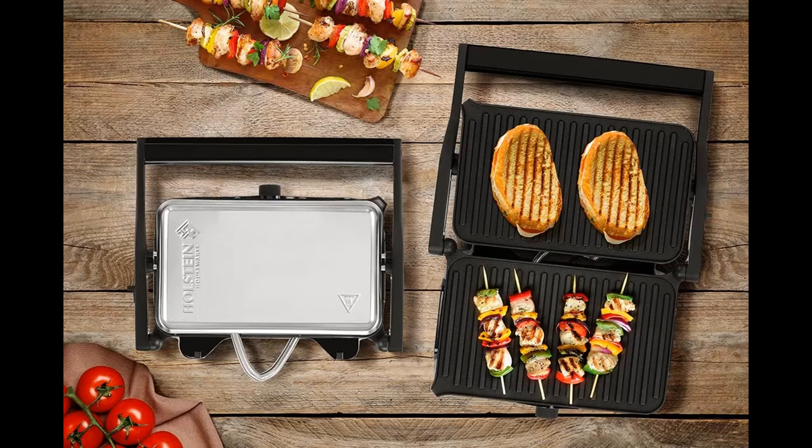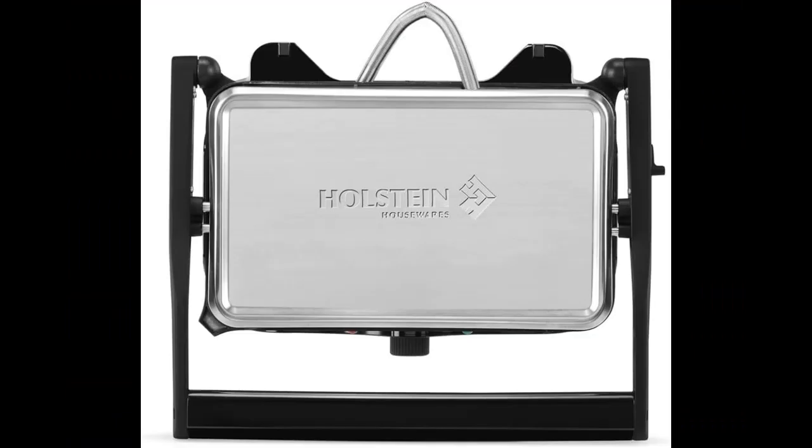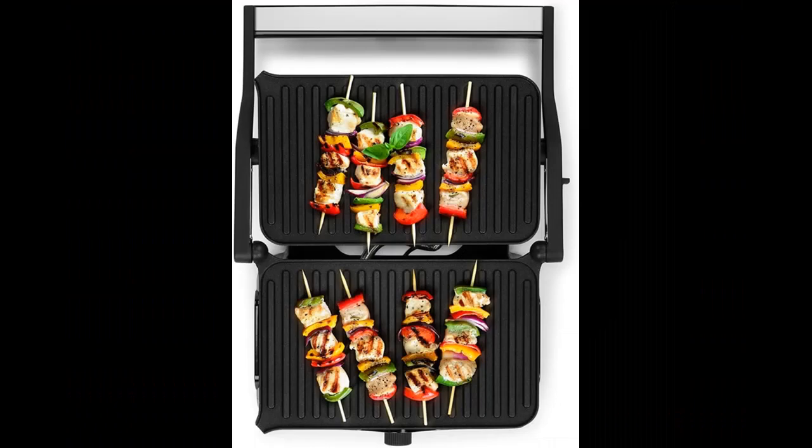The 180-degree lay-flat grill is perfect for grilling proteins and vegetables. The temperature control knob allows you to choose the right temperature for your recipes. The drip tray collects all the excess oil for a healthier meal.